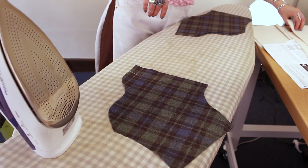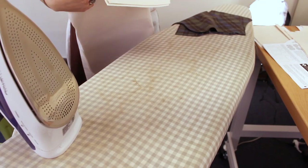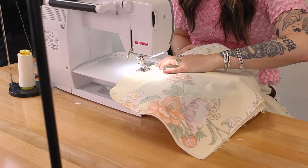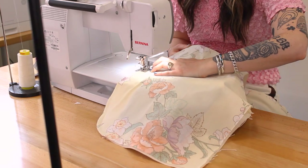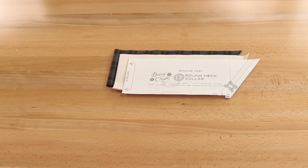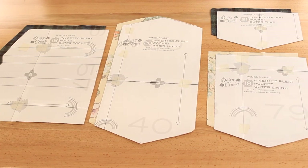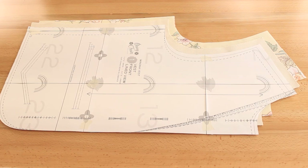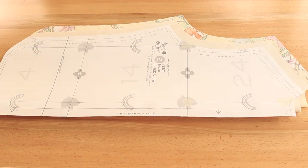I chose a plaid wool flannel for my contrast fabric and a natural canvas for the main fabric. For my lining I chose a vintage poly cotton bedsheet. Here I have cut out the saddlebag yoke in the contrast fabric, my collar in the contrast and main fabric, the inverted pleat pocket in the contrast and lining fabric, the saddlebag pocket in the contrast and main fabric, and the lined round neck bodice fronts and backs in both the main and lining fabric.